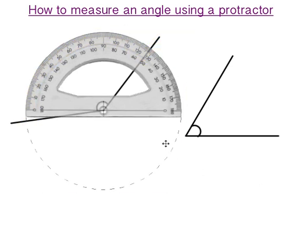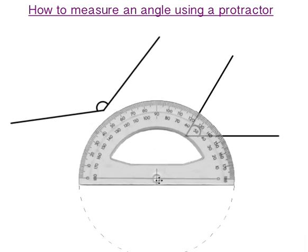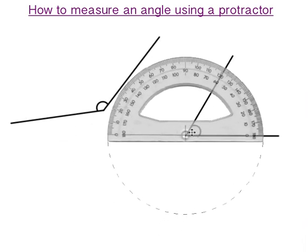Now using our protractor to measure this angle, again make sure the crosshairs are directly over the vertex of the angle and that the straight line on the protractor is directly over the right hand arm of your angle. To measure this one we look at the degrees of measurement that start at zero from the right hand side of the protractor. We count up from zero all the way to where it finishes — 60. So this angle here is 60 degrees.